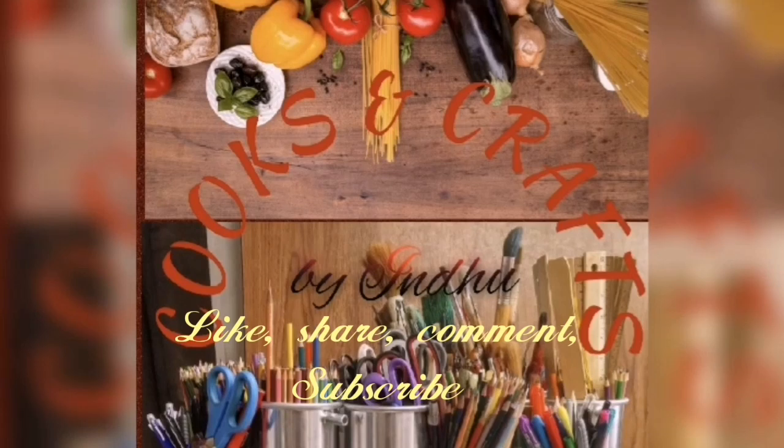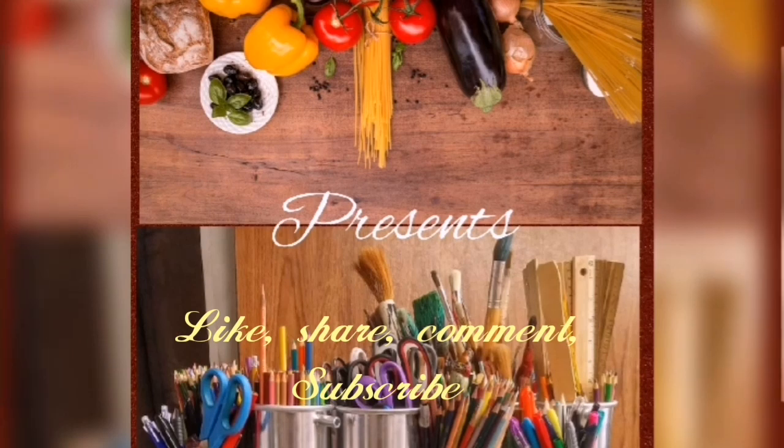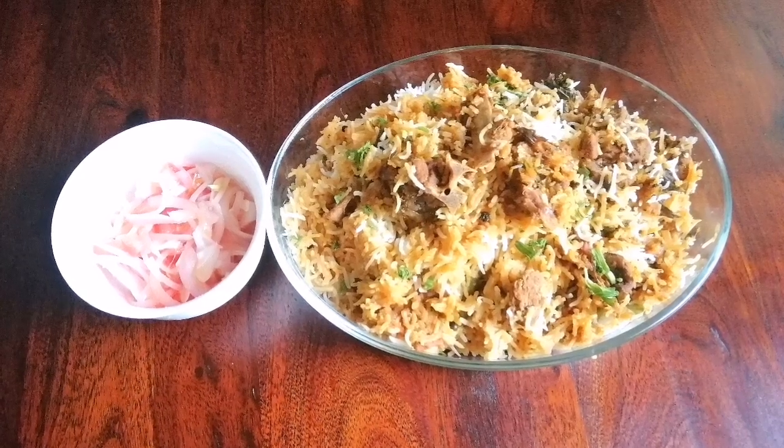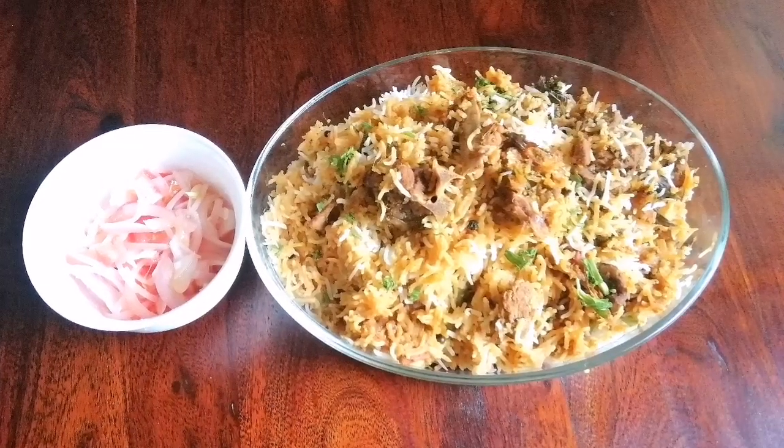Hello everyone! Welcome to Cooks and Grabs. I'm going to add a little bit of oil and a dal. It's a good taste of mutton biryani.